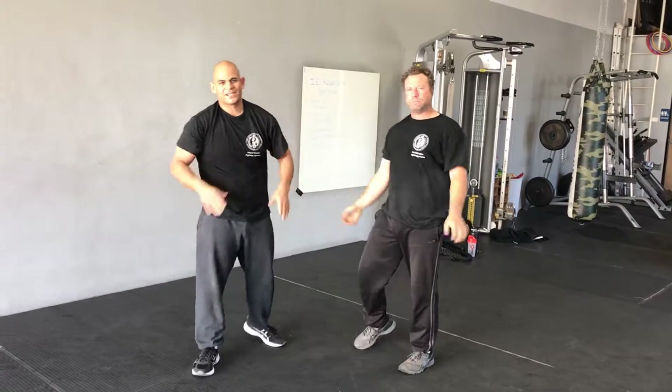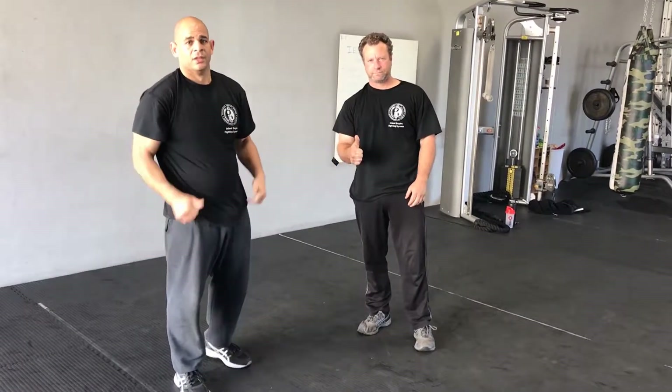Those are just the basic self-defense moves for the hair grab. Come and check us out at Inland Empire Fighting Systems — we'll have you guys covered.